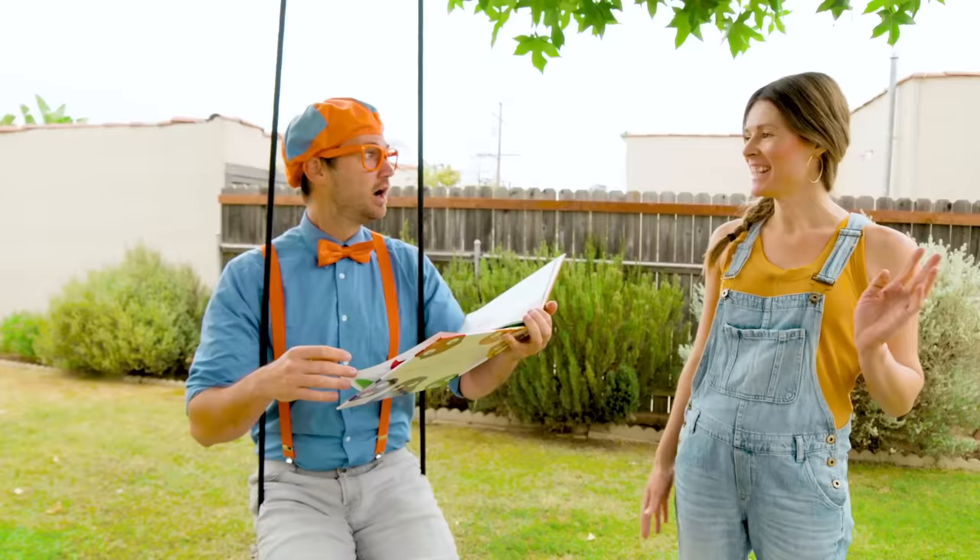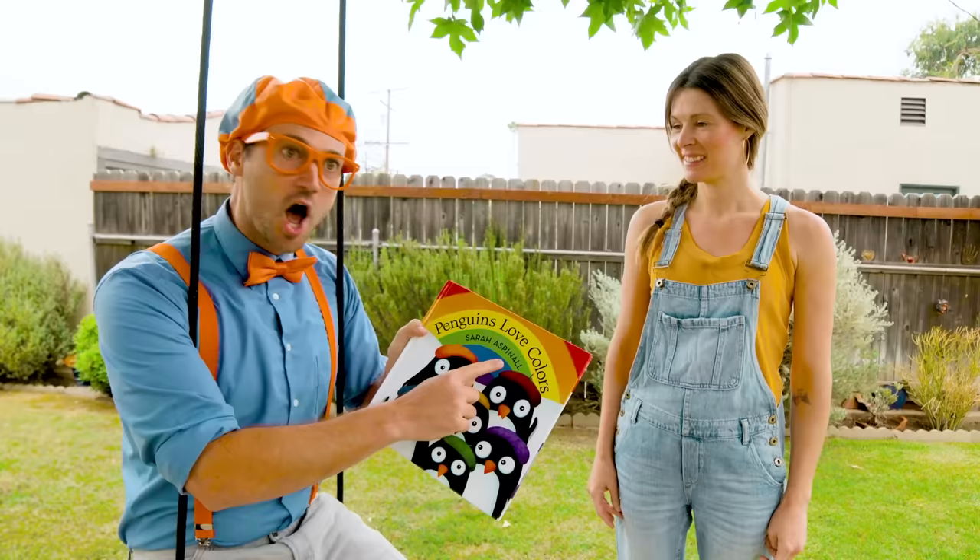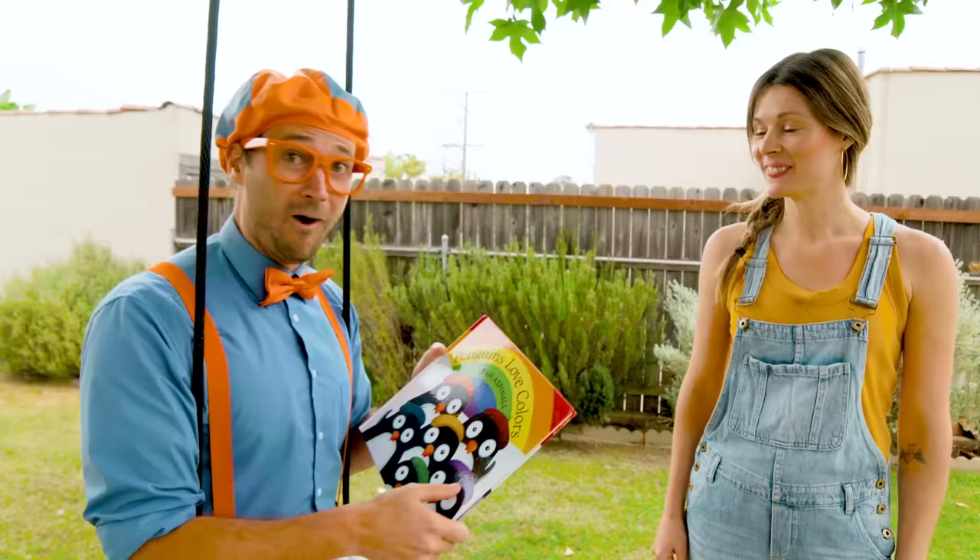Hi, Flippy! Oh hey, who are you? I'm Sarah Aspinall. Sarah Aspinall? Wait a second — like the author and illustrator of this book? That's me. Whoa, that is so cool!